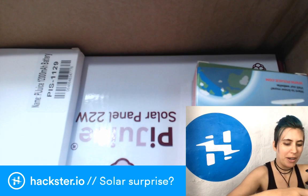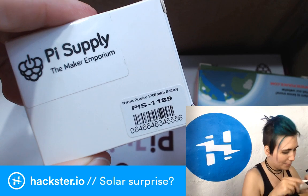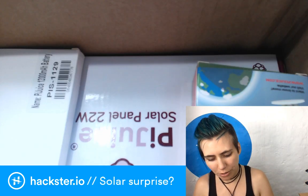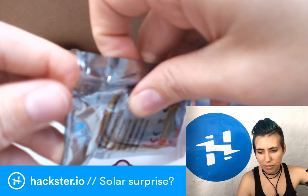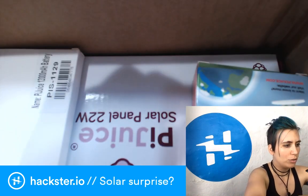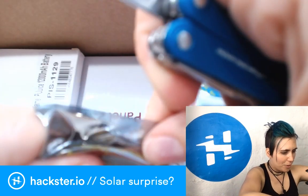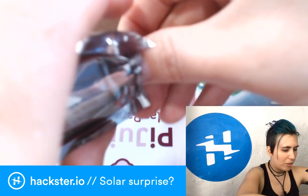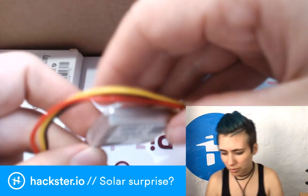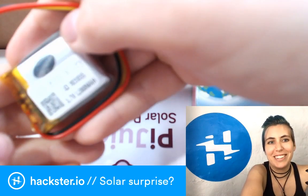Inside we've got, as expected, a little LiPo battery — 1,200 milliamp hours. This one has three wires, so it's wired already with a connection to the thermistor, which is something you don't always see on LiPo batteries but it's useful for the board to keep a monitor on the battery itself. You've got power, ground, and then that thermistor wire. It says 'Liter Energy Battery' — I don't think there's a liter of energy in here!